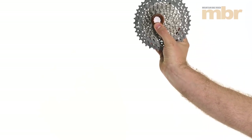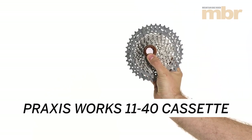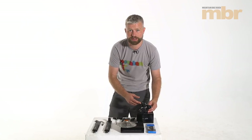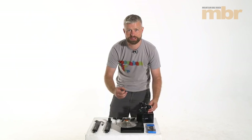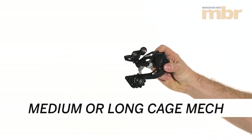We've got the cassette here — this is an 11-40 Praxis Works cassette. On our bike we have a short cage rear mech, so we're going to have to replace that with either a medium or a long cage mech in order to have sufficient capacity for the wider range cassette. What we've got here is a medium cage XT.